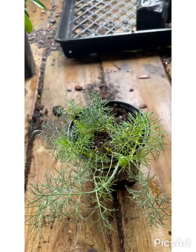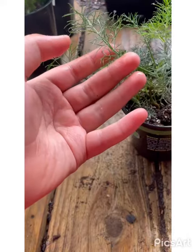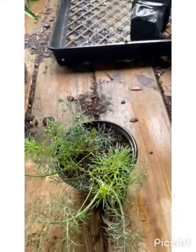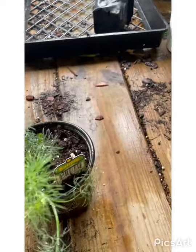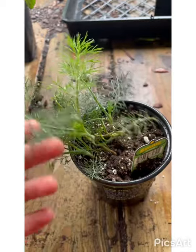Alright guys, this is host plant number one — it's called fennel. Yes, butterflies do like herbs too. They also feed off parsley, and I do have some of that as well. This is a host plant for the Black Swallowtail, which is a gorgeous butterfly.